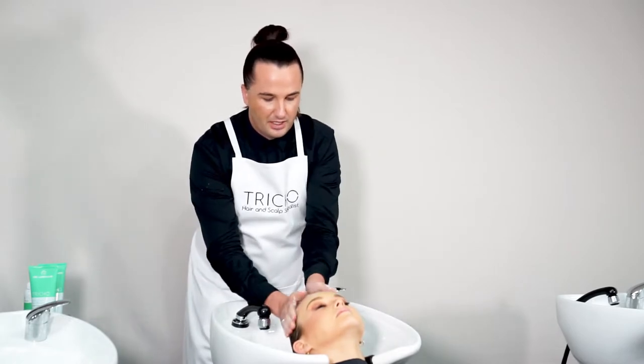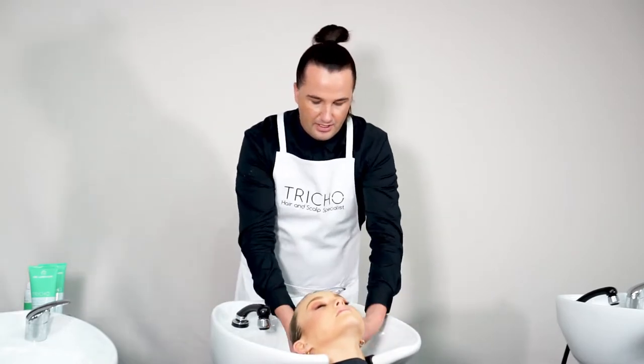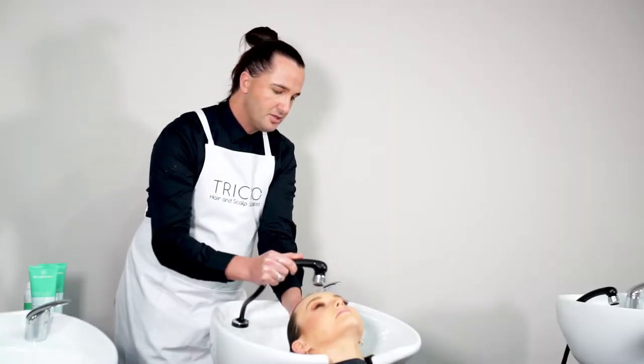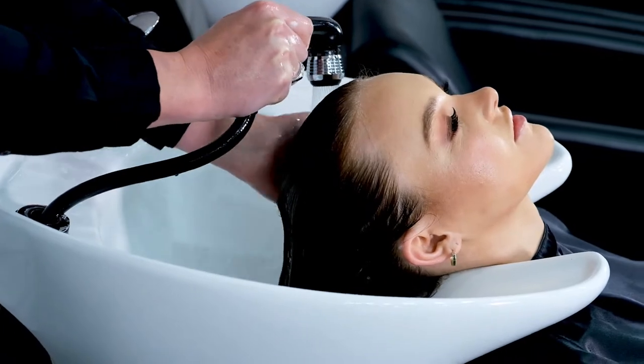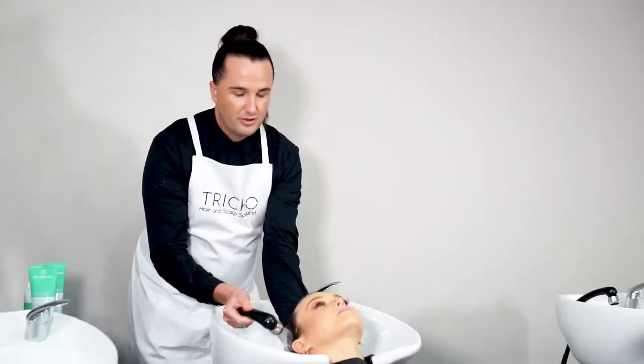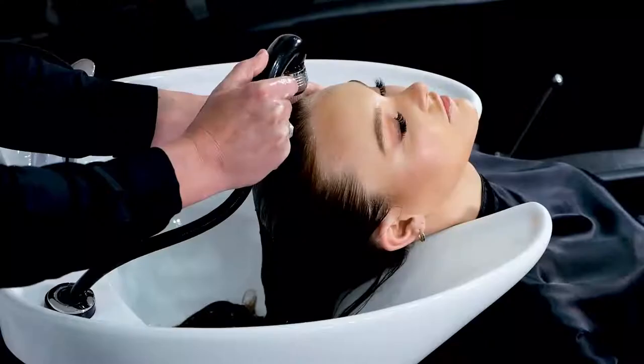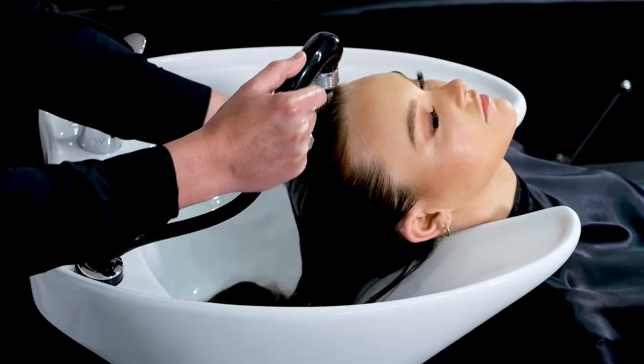The beauty of this formulation being paraben and sulfate free is that it is completely color safe, so you're not going to be cleansing away your color. Make sure on your second cleanse that the cleanser stays on the scalp for three to five minutes — a very important step to make sure that we control all of that bacteria that's on the skin.